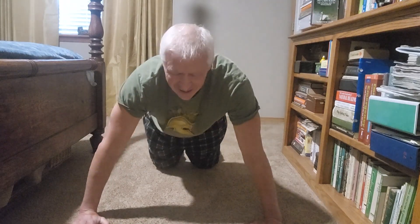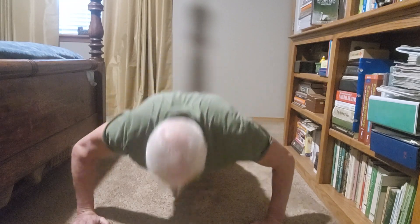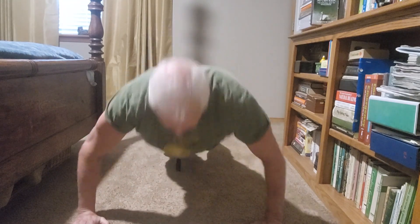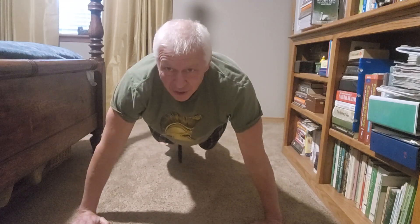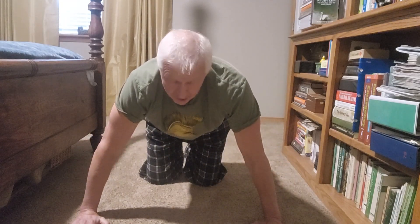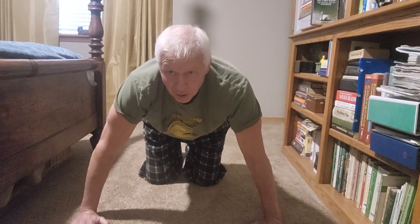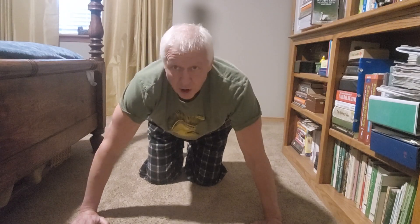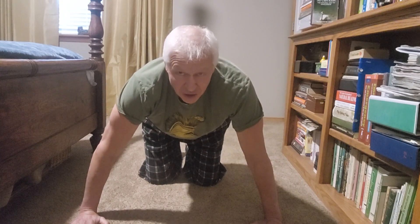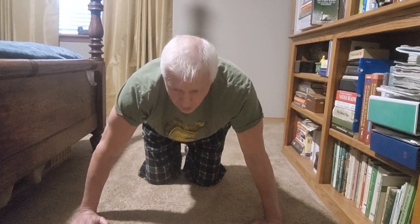The final exercise — you guessed it — old faithful: the push-up. Just 50 basic push-ups. If you can't do them on your toes, get on your knees, or if you can't do that, lean against the wall and push off the wall for your push-ups. Again, if you can't do them all in a row that's fine — stop, take a breather, let your muscles recover a little bit, and then go again.